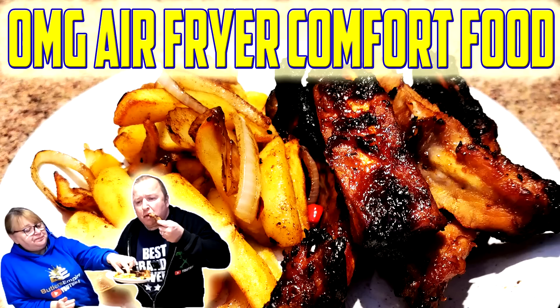Do you know what I fancied tonight, baby? Something savoury and something a little bit saucy and something a little bit spicy — something along a takeaway sort of vibe. What about hot and spicy ribs with salt and pepper chips? That's the one, baby. Let's get them going.